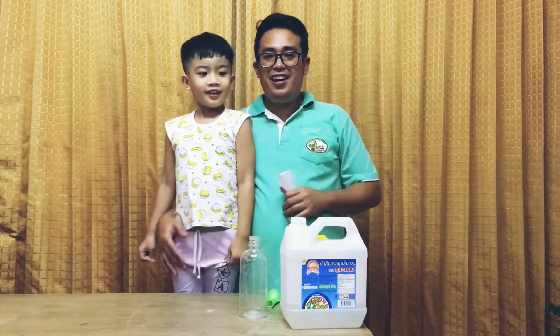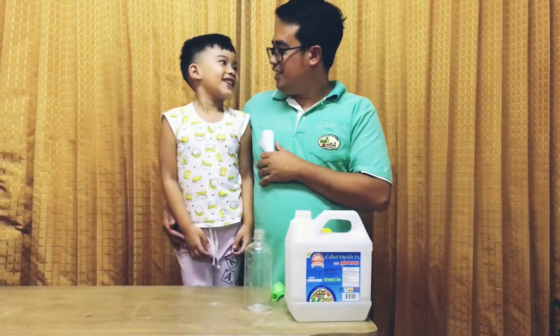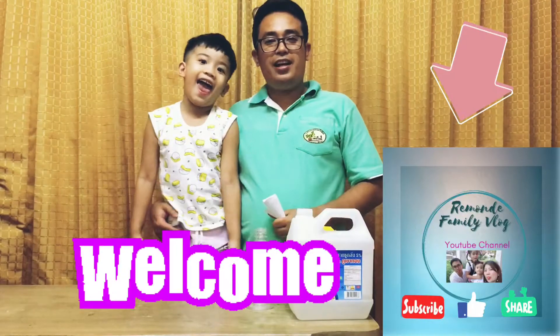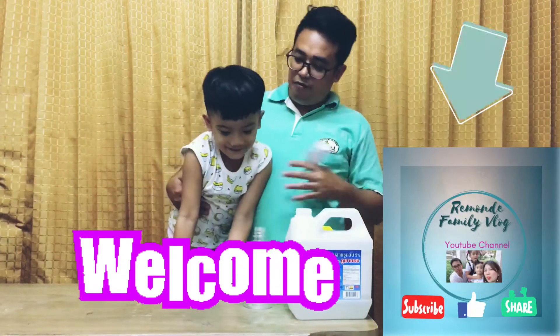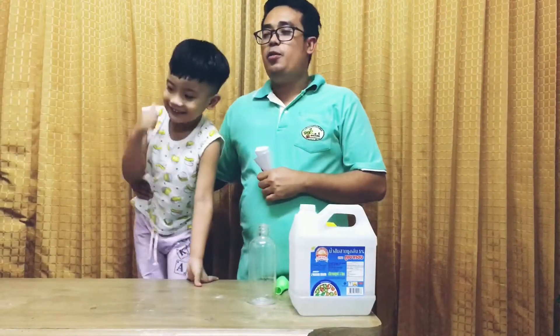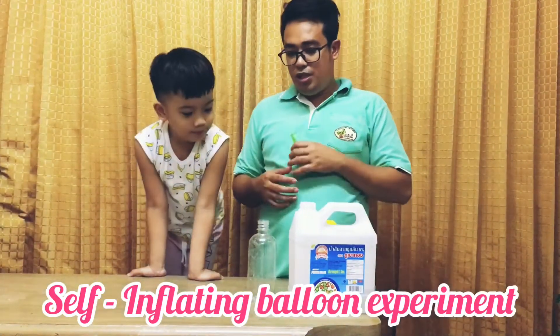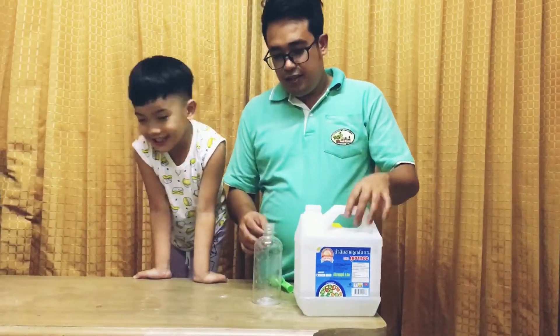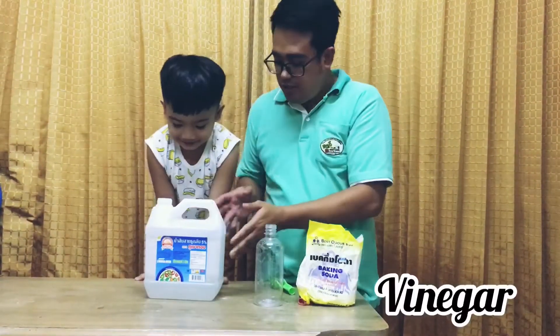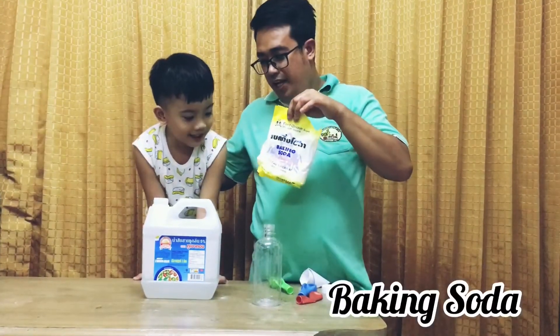Hello everyone, this is Tadiruel and Little Explorer JR. Welcome to Rimondi Family Black. So this time, we are going to inflate or blow the balloon using the vinegar and baking soda.